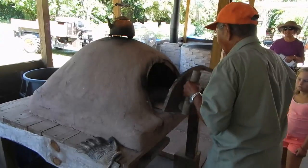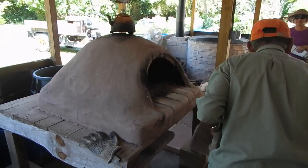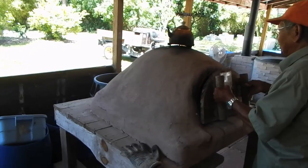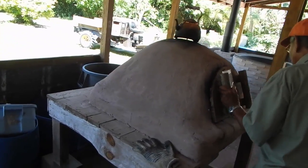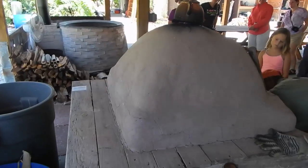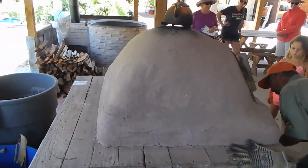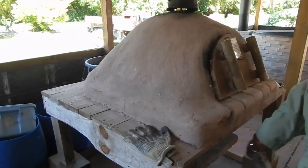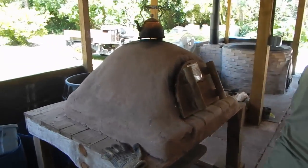This is just like a clay oven — that's where you make the pizza. Depending on how big the opening you have here, you can also control how fast this wood is going to burn.